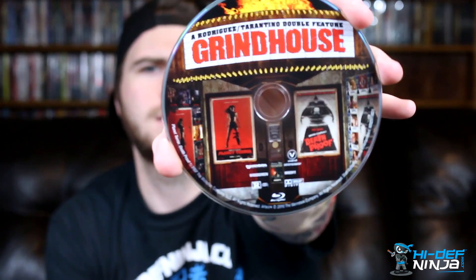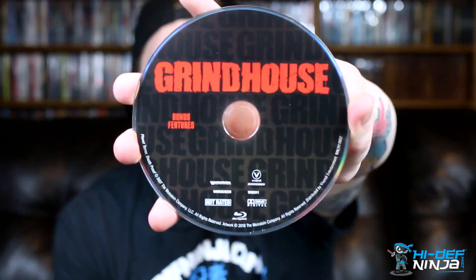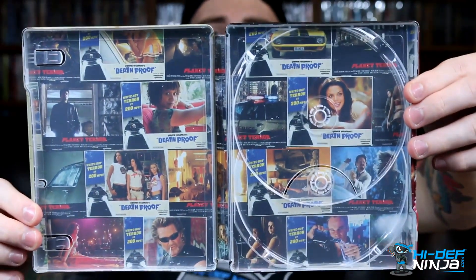It's just the two Blu-ray copies in here. I think both movies are on here — there are the features, and then this is just the bonus disc right there. The inside artwork is pretty cool too — I guess these are just scenes from the movies.